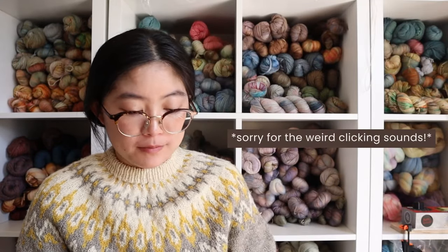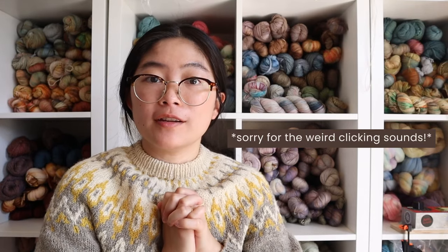Hi everybody, welcome to the Big Little Yarn Co. podcast. My name is Mel. I am the owner and dyer for Big Little Yarn Co., which is an indie yarn company. Welcome to the podcast if you're new, and welcome back if you're a returning viewer. I live in Hyogo, Japan with my husband Tim and my son Everest, and welcome to the mid-month check-in video.